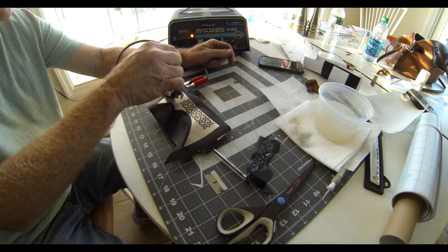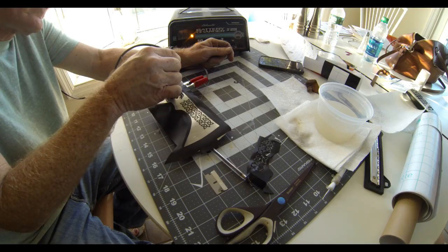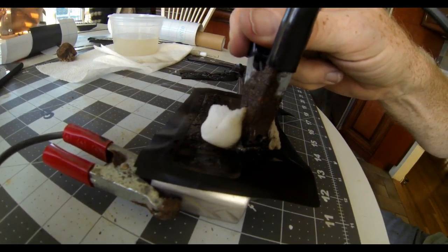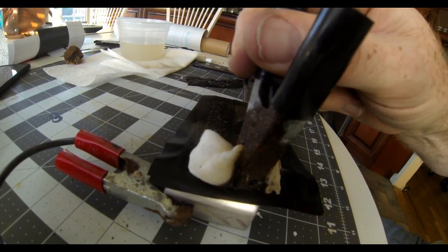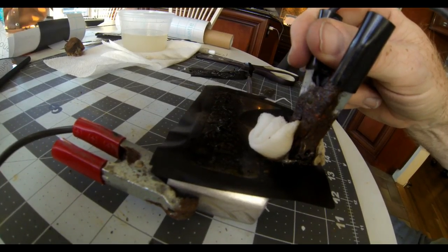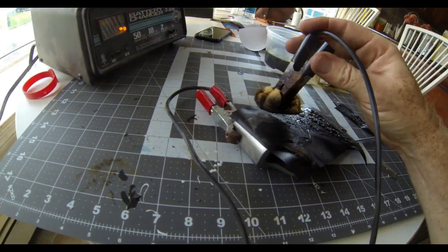I cut out templates on self-adhesive vinyl using my Silhouette Cameo vinyl cutting machine and adhered those to the blade. For etching, I'm using a 12-volt, 2-amp car battery charger with salt water. I wind a wad of gauze onto the negative end of the charger, attach the positive end to the piece, moisten the gauze in salt water, and apply it with pressure about 10 seconds at a time, moving it until I cover the entire area. Everything not covered with vinyl gets etched. I went back and forth over the entire piece so every area was etched for at least 60 to 70 seconds — I wanted a deep etch.